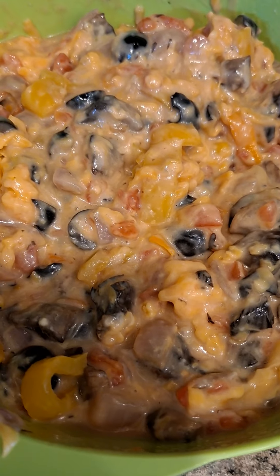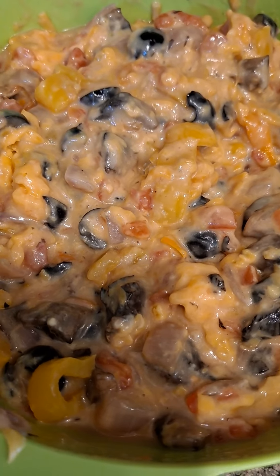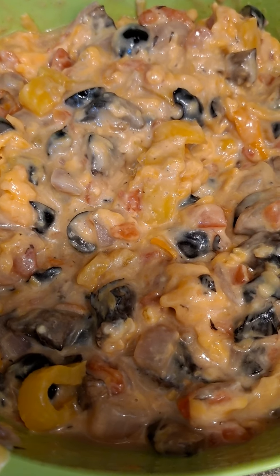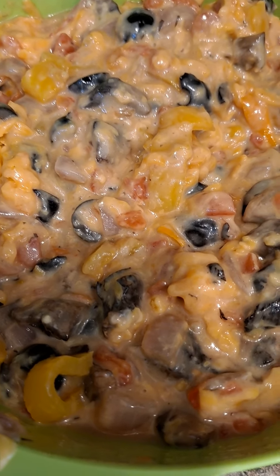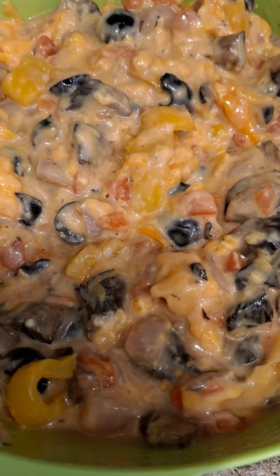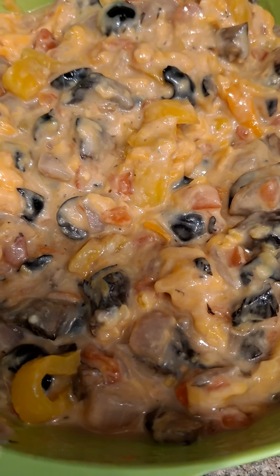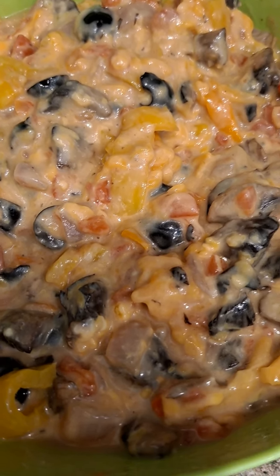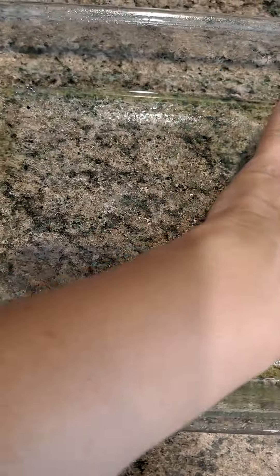Now we're going to get the noodles into the baking dish. You'll need to spray the baking dish with nonstick spray so the noodles don't stick. You don't have to do a whole lot — just enough to cover the bottom and the sides just in case.